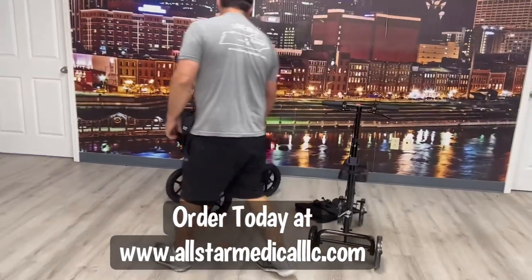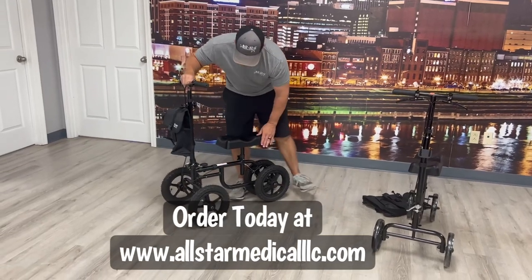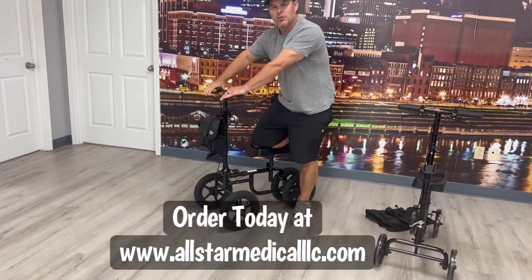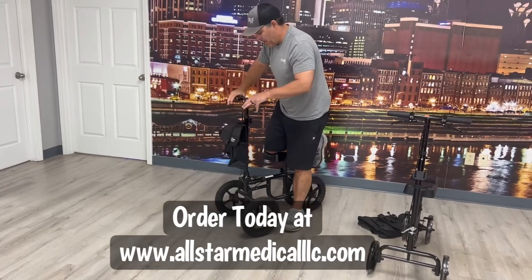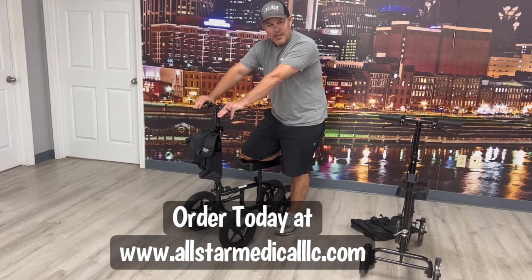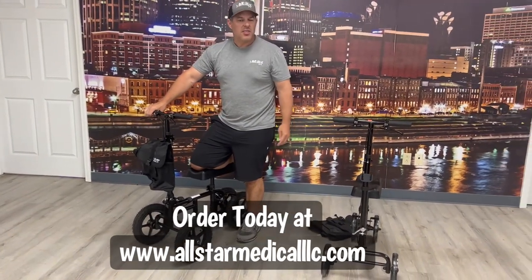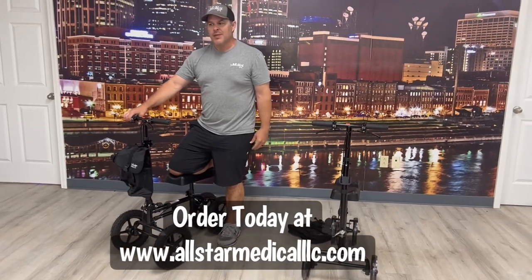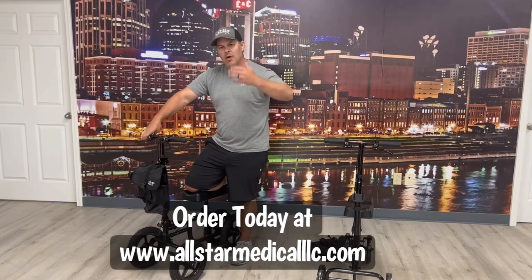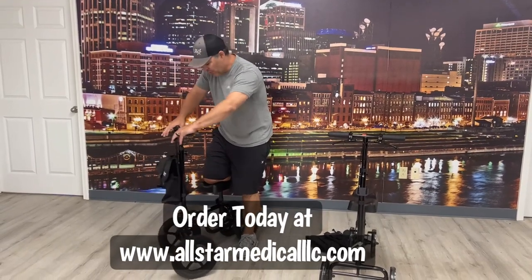Everything is the exact same on both models — there's nothing different other than the wheels. You'll notice how much bigger the all-terrain wheels are; they go over terrain a lot better. If you're outdoors a lot, the all-terrain may be the way to go. If you're using it inside, stick with the standard one. Nine out of ten we sell are the standard, so unless you're a really tall individual or outdoors all the time, there's no need for the all-terrain.